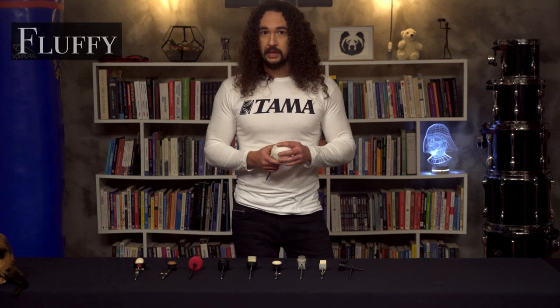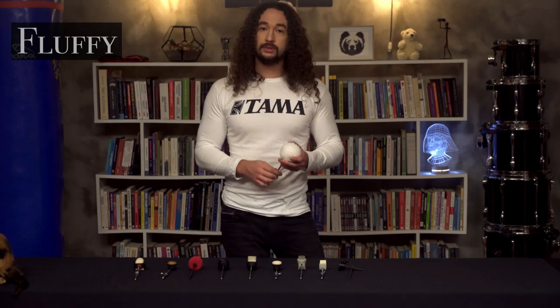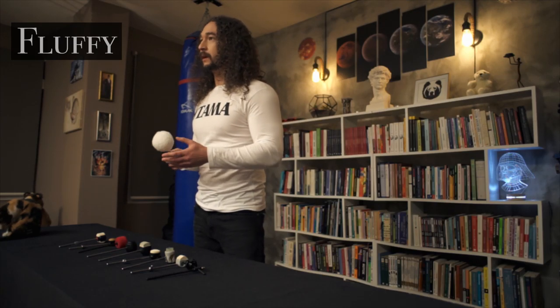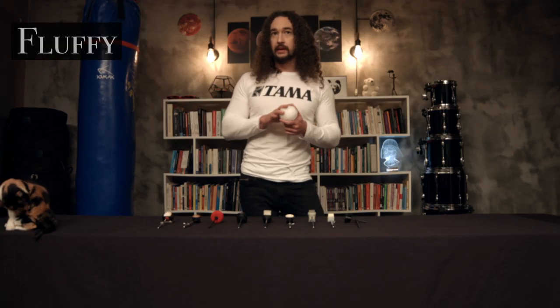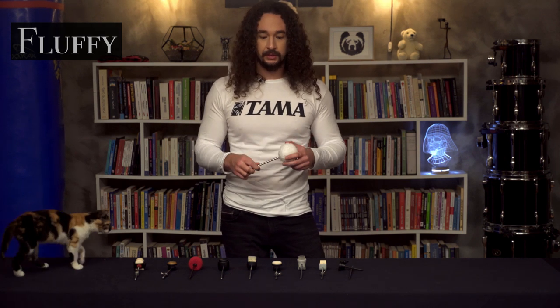These types of beaters can be used on styles like warm jazzy blues, old sound samba, bossanova, etc. These beaters will minimize the high frequencies on the bass drum and will give a warmer, rounded sound, mostly with low frequencies. You will get a deep and very smooth bass drum tone with fluffy drum beaters.